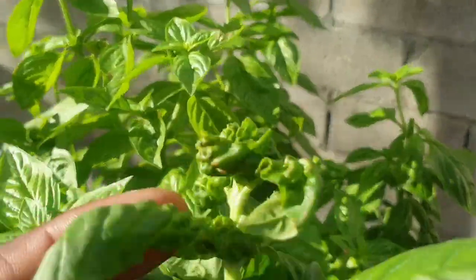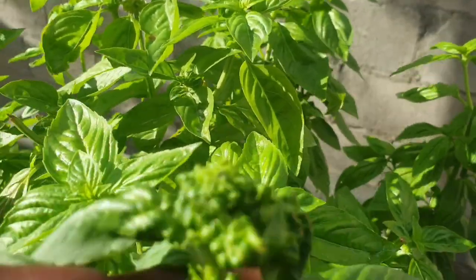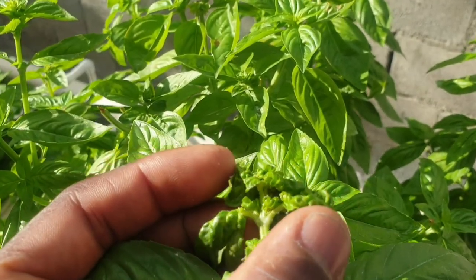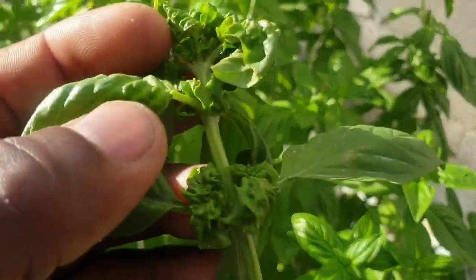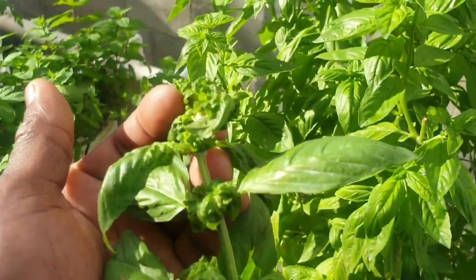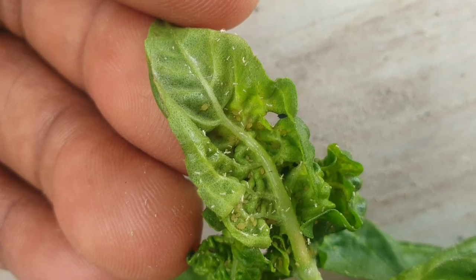I will just stay in the sun here because I am having better lighting. What you need to do is when you see something like this happening with your basil plant, you need to open the leaf and look if you see any insects. Let me just put this branch on a table and show you what I am talking about. I have basically opened up the leaf.